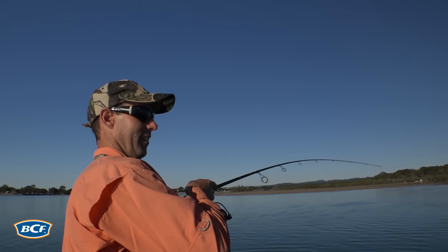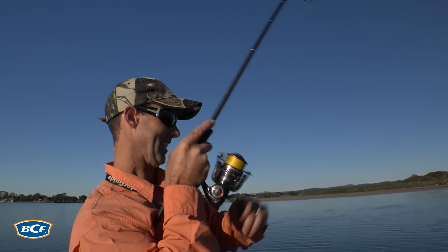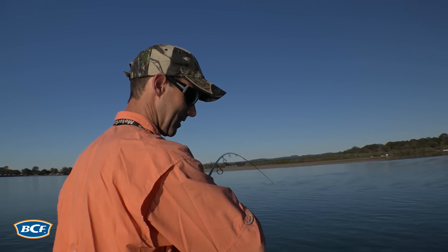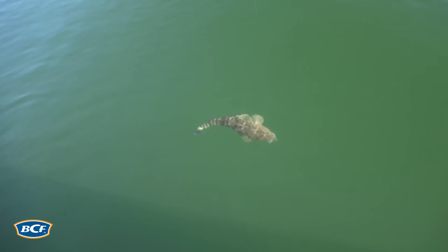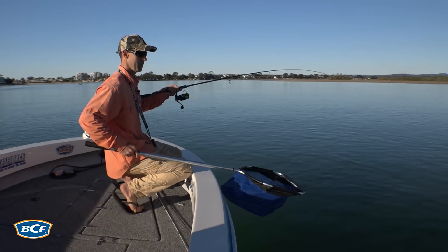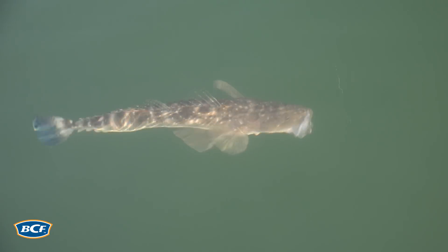Fish on! Up in the shallows, just jigging the plastic vibe on the last of that tide. Beautiful. Sucked that in pretty deep — it's one of the reasons why sometimes, particularly around spring, you often beef up the leaders a little bit. They're very abrasive in the mouth.